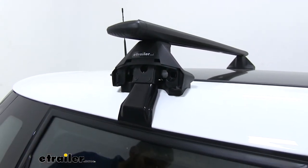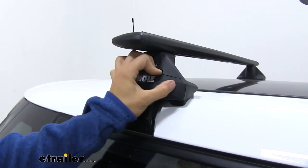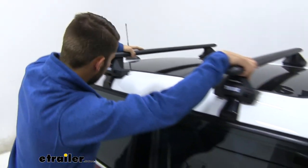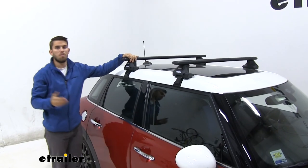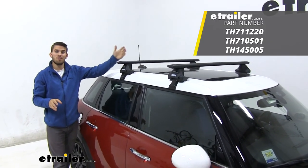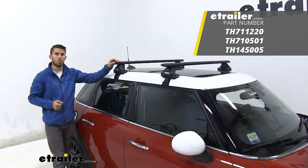Go ahead and shut your door and put your end cap on. It's never a bad idea to grab both crossbars and give the roof rack a good shake to make sure everything is secure. From there, you're ready to load up your favorite rooftop accessories and hit the road. Thank you all for watching — that's going to do it for our test fit of the Thule Wing Bar Evo roof rack system on our 2016 Mini Cooper.